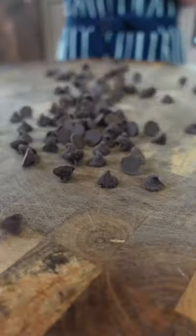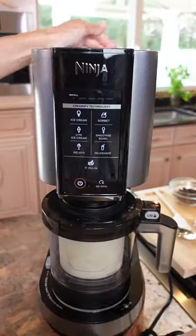One and a half minutes. Not bad. Nice. Add your chips. We're gonna mix it. 30 seconds.